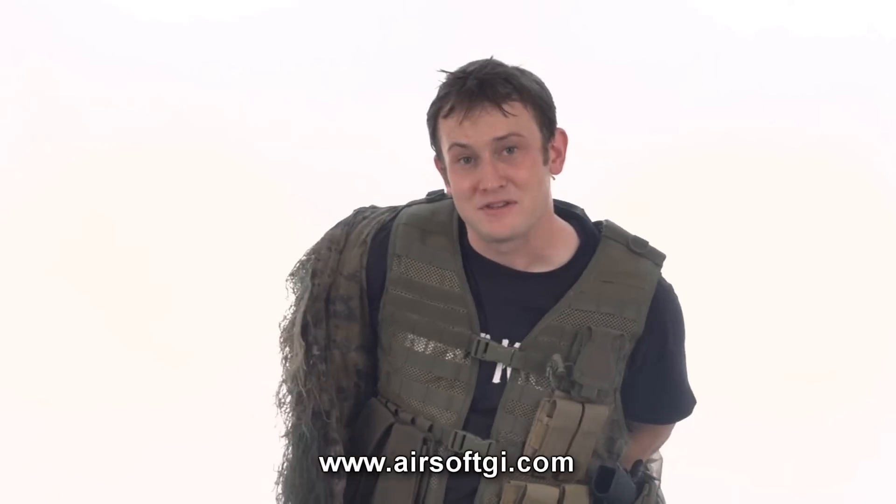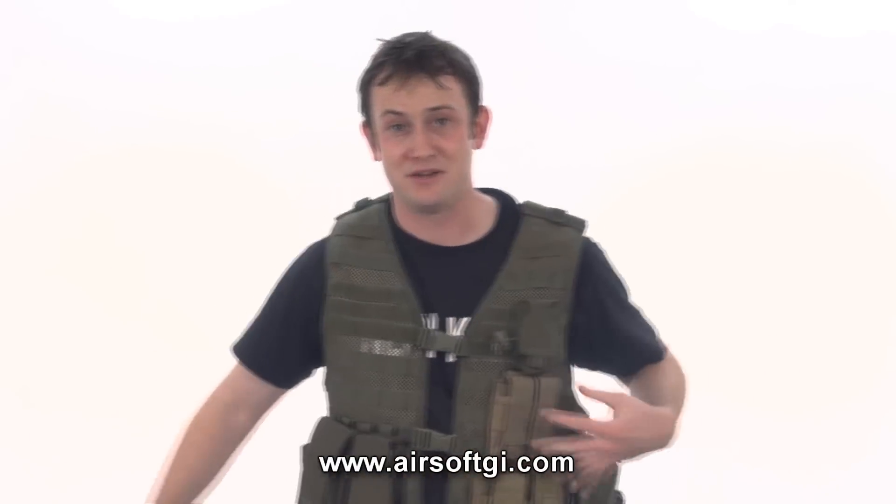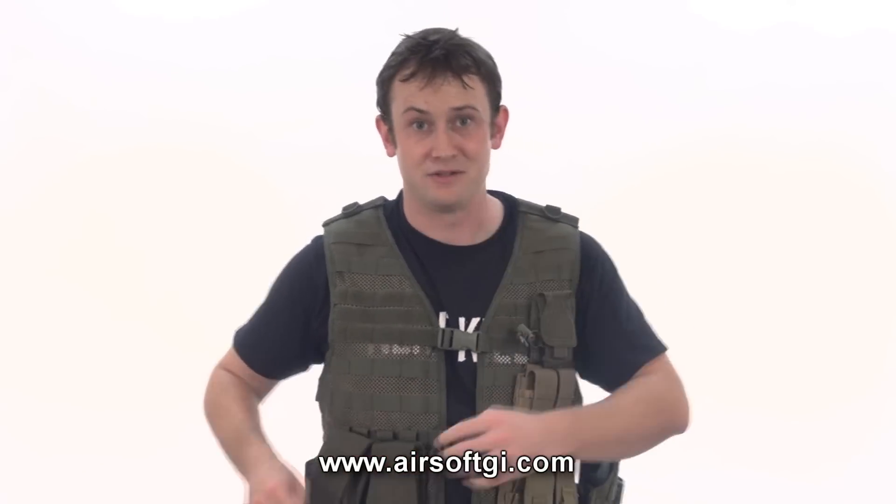I use the same vest for the urban sniper as I did for this one, with a few modifications. I like the hydration vest because it keeps everything very close to your body, and you're going to need that for your ghillie suit.